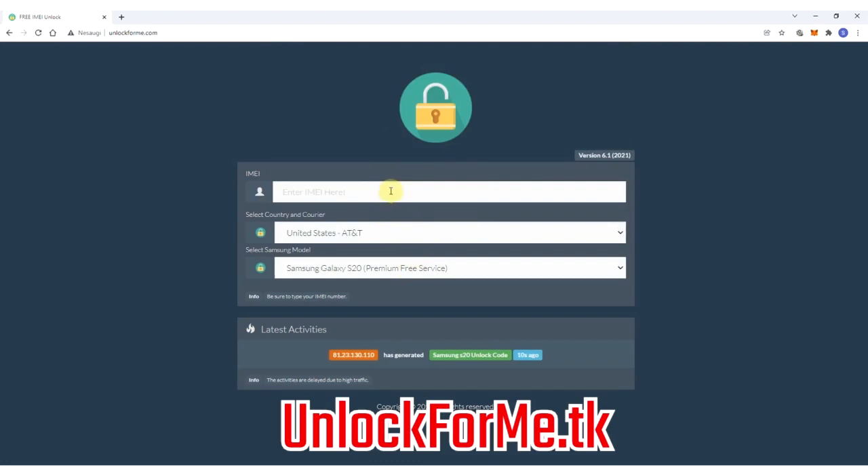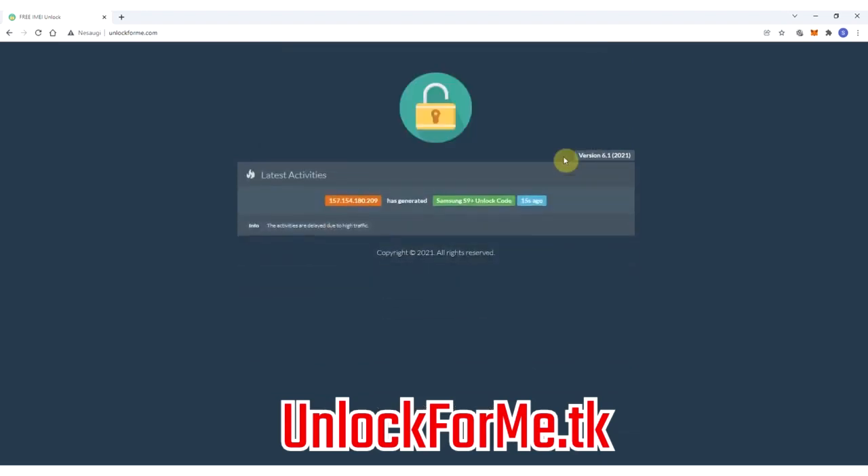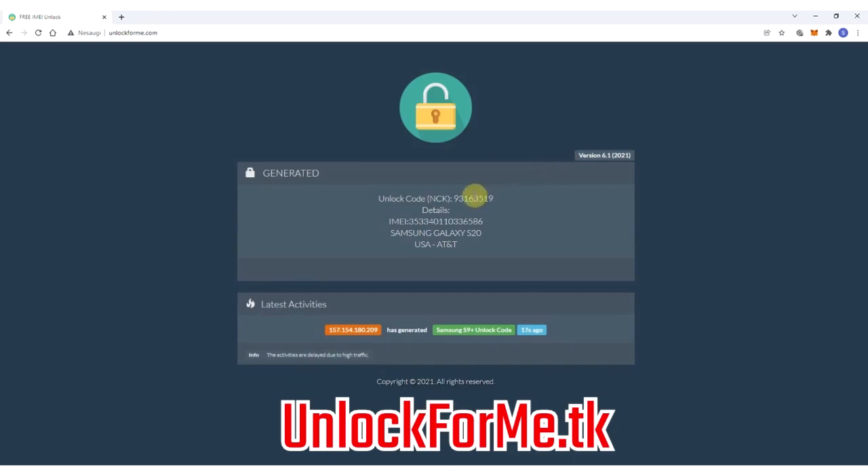Next, you have to write down the IMEI number — that's the number we got a few seconds ago. Keep in mind that this number is very important; you have to write it down correctly, otherwise you'll get an error or the unlock method will not work. This code will only work one time for one specific phone.